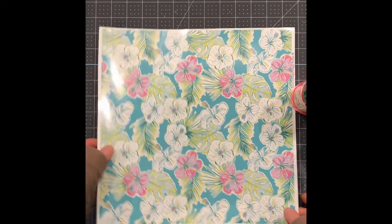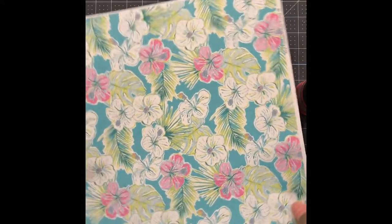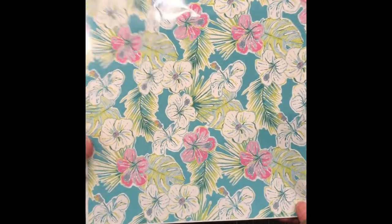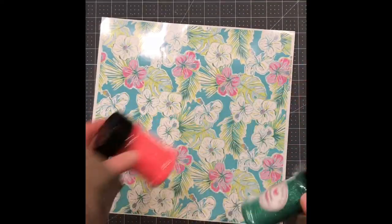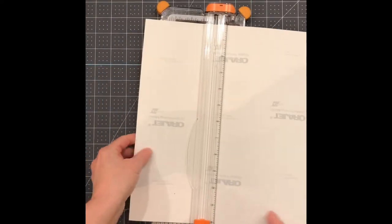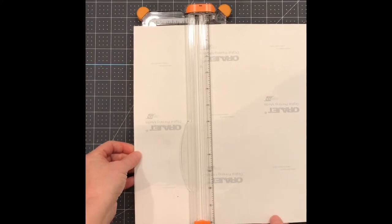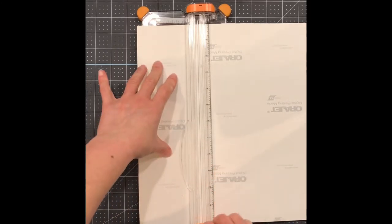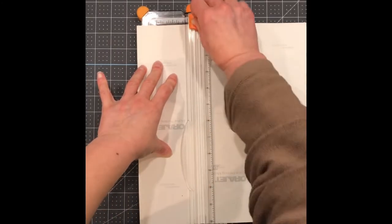I have chosen this vinyl — it's a 12 by 12 which I will cut to size to fit on my tumbler. I've measured my vinyl. I just want a small strip on the bottom part of the cup, so I've measured it and now I'm just going to cut it to the size that I need.